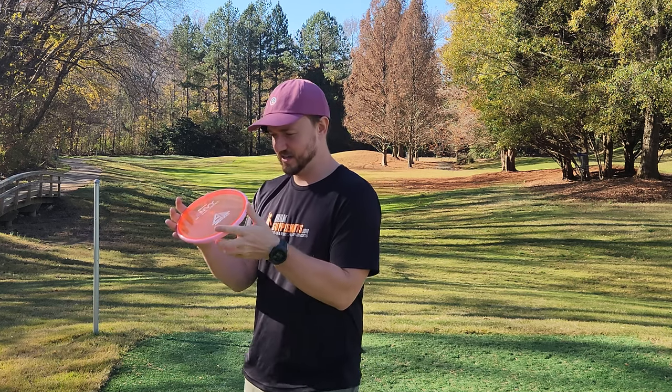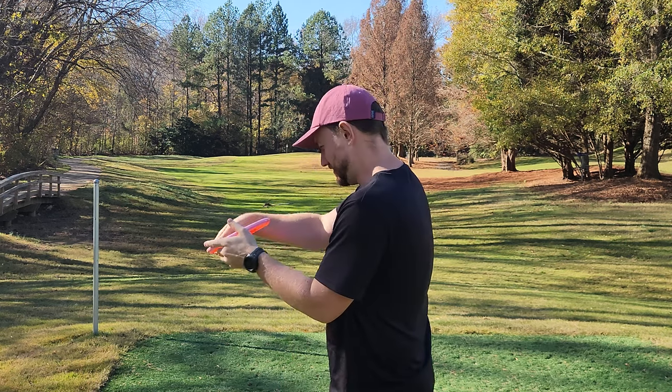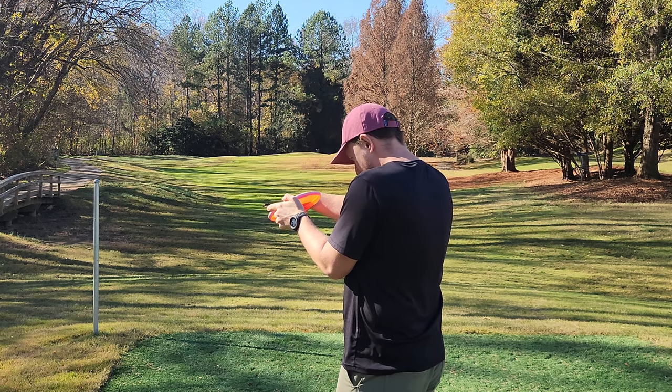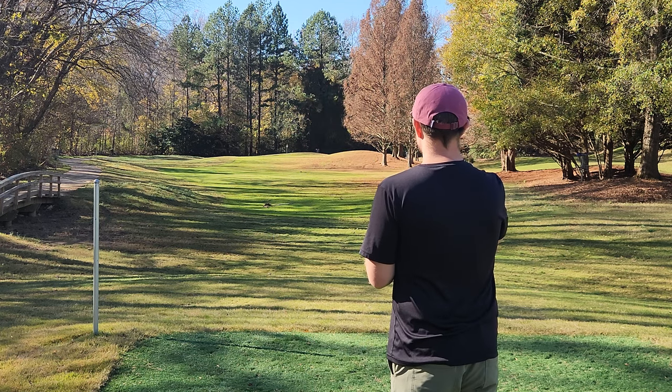So we've got a Proton Envy here today. It's got like a tiny amount of dome compared to the Proxies, but not as much dome as the Pixel — so it's kind of right in between those discs dome-wise.